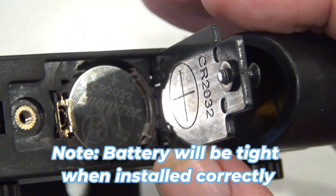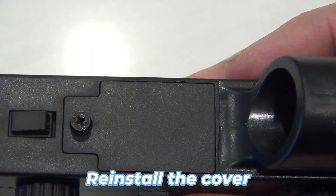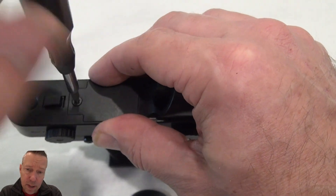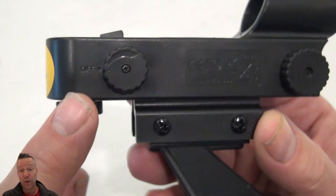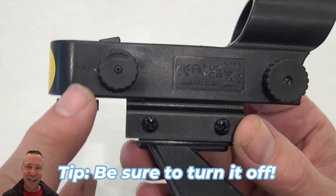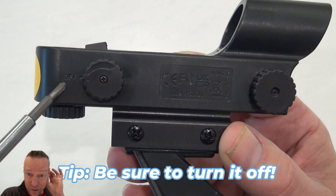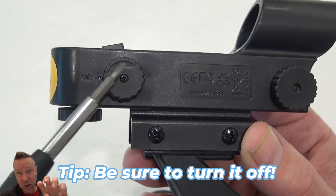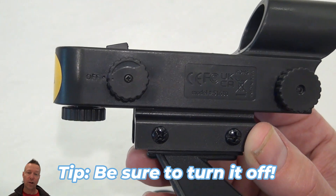Finally, go ahead and re-put that screw on and reinstall the cover. My final tip is to try to eliminate the problem in the first place, which is to remember to turn it off after you've used it. I'm pretty sure my battery died just because I didn't turn that knob back and turn it off.